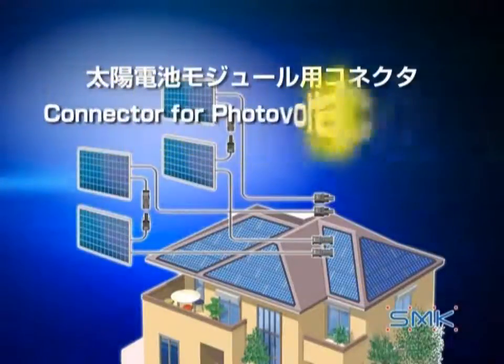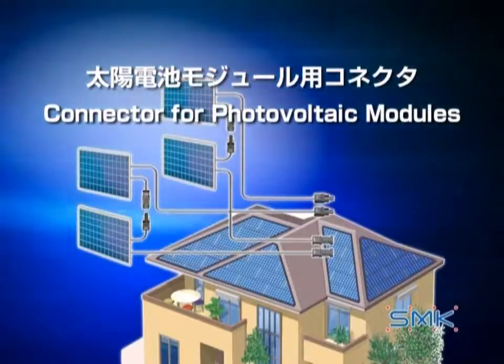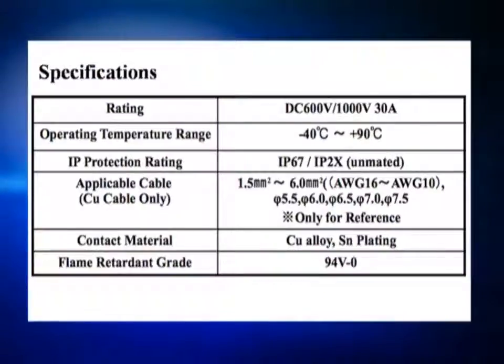We have developed a connector for photovoltaic modules. We ensure it can be used with ease and assurance. This presentation shows how to assemble the connector. The connector's specifications are projected on the screen. We have created a connector that not only improves basic performance, but also provides high-level durability.